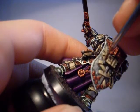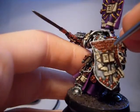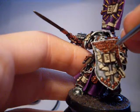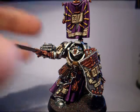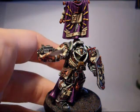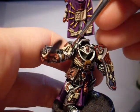So we're going to do Bestial Brown over the books and the brown bits in between the armour. Just a heads up — I don't know all the new colours that the Games Workshop range does, so I'll probably post a link to a list of what I think are suitable matches for the new colour range. In the meantime, I'm just giving you the colours that I use.